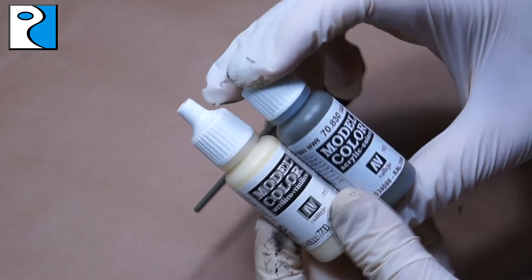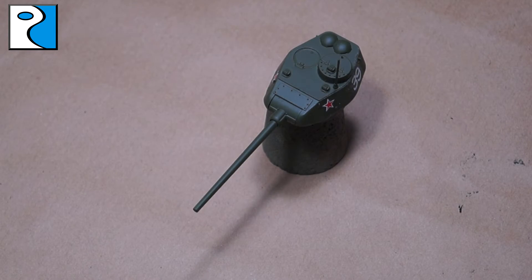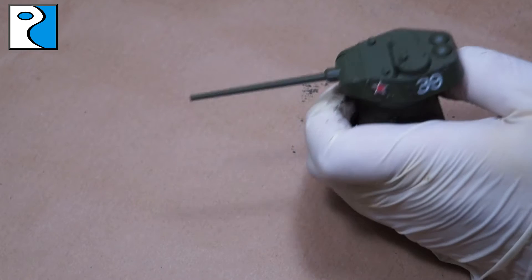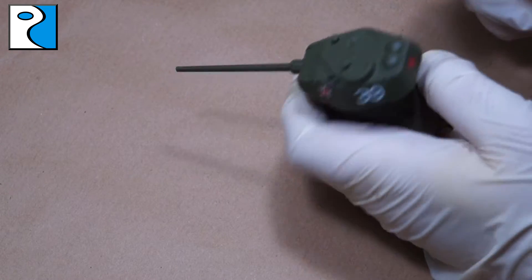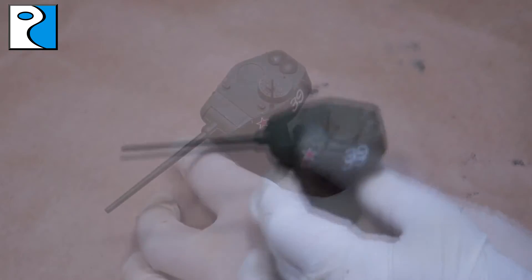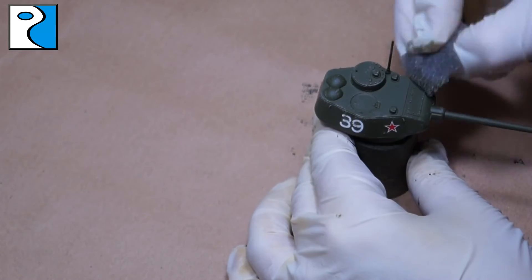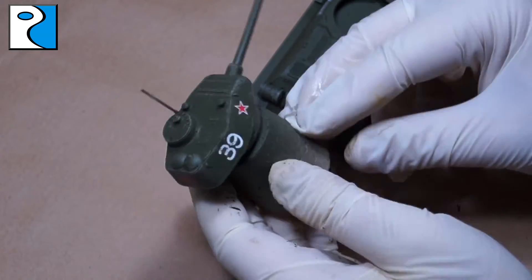Now we need to add some variation to the paint job. We're going to use German Field Grey and Ice Yellow from Vallejo, making a 50/50 mix, and then use sponge chipping. Put some paint onto the sponge, dab it off so it's mostly dry, then go along all the hard edges on the vehicle. This creates almost a highlight, a little bit of battle damage, and some variation. Feel free to hit the decals too, so it looks like the paint has chipped through the numbering or iconography down to the paint underneath. The mix is important because it provides a lighter colour that will stand out.